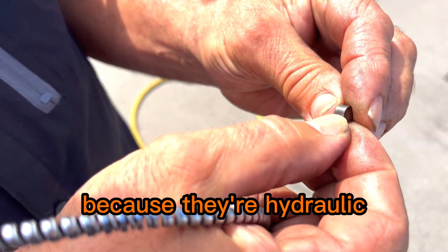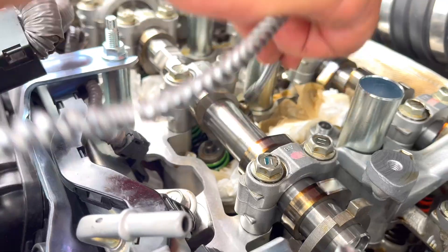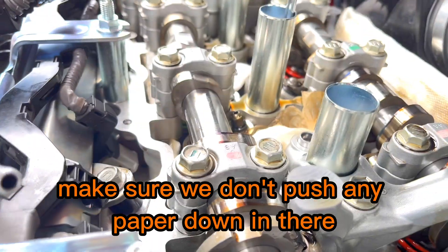They don't actually shim them because they're hydraulic. Get the lash adjuster out, making sure we don't push any debris down in there.